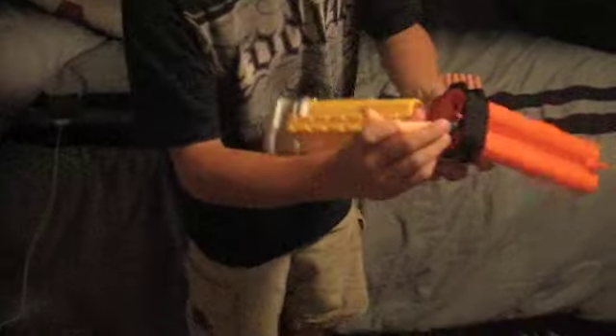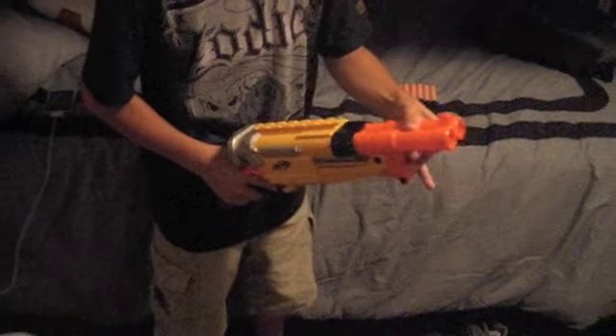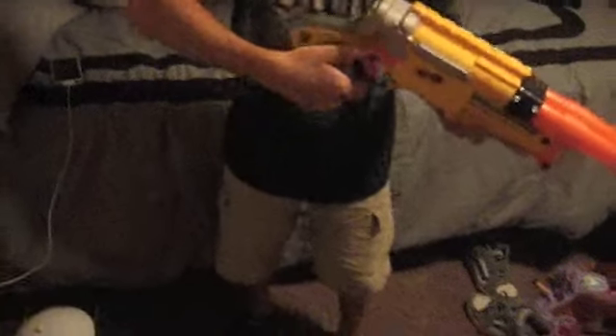Then all you do is put the darts in. It's kinda hard to push them in so be careful, just tap them lightly, then push it up and click it in, and then just shoot.